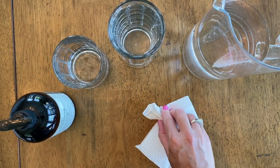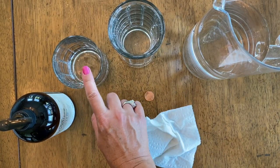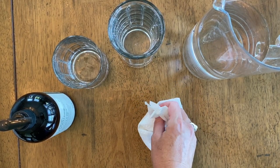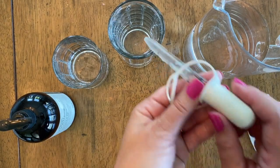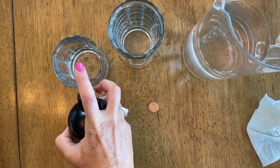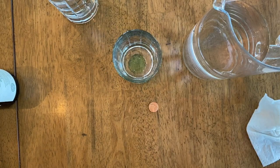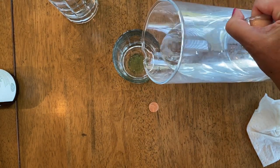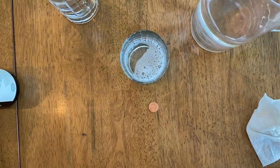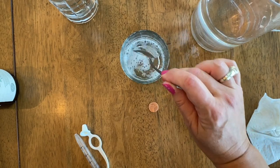Now we're going to dry off this penny and put some liquid soap in this small glass right here. Then we're going to add enough water just to make it a little bit thinner consistency. We can stir it too, so I'm going to get a spoon and give it a gentle stir.